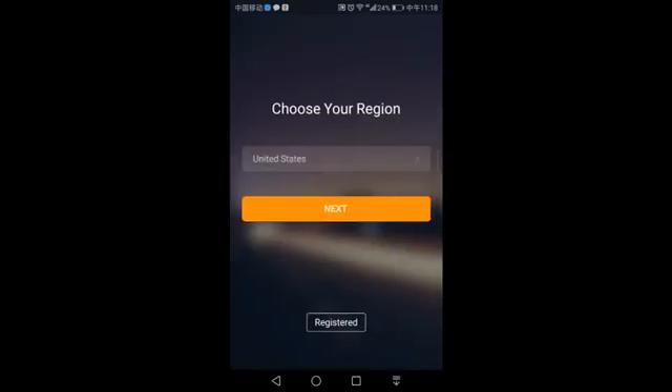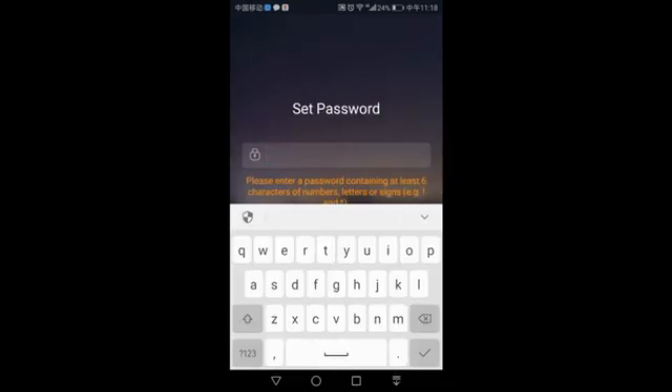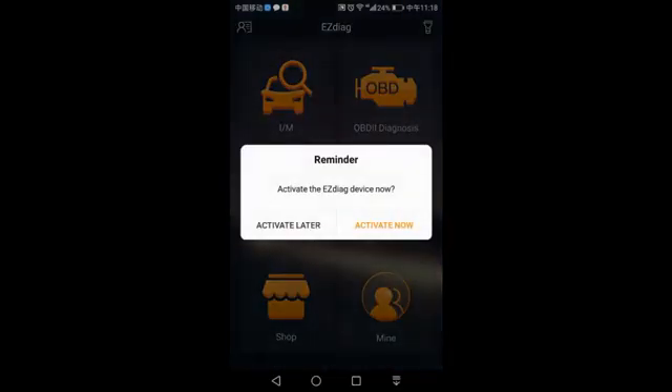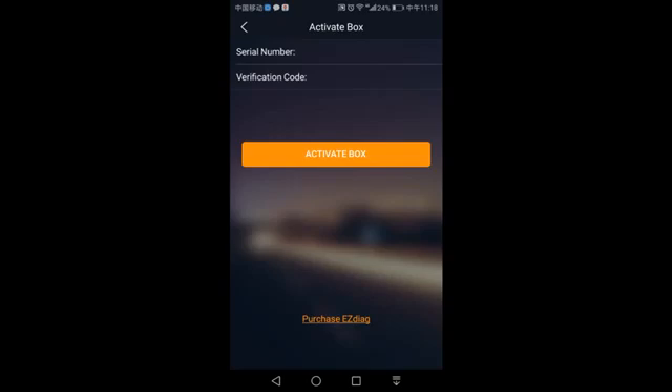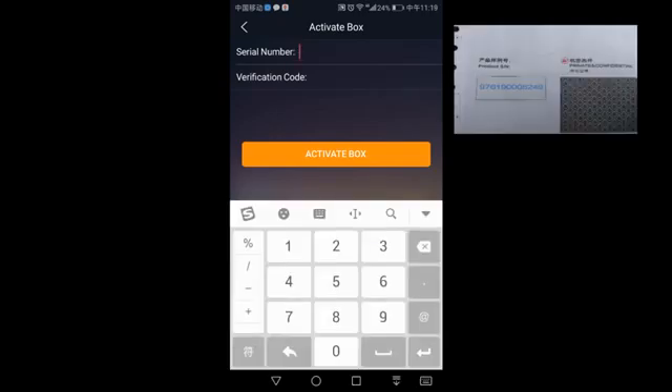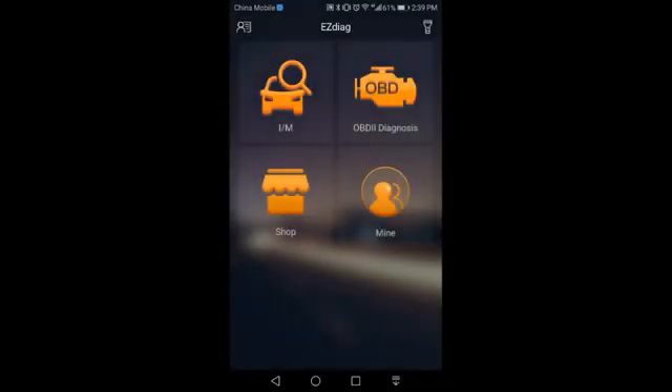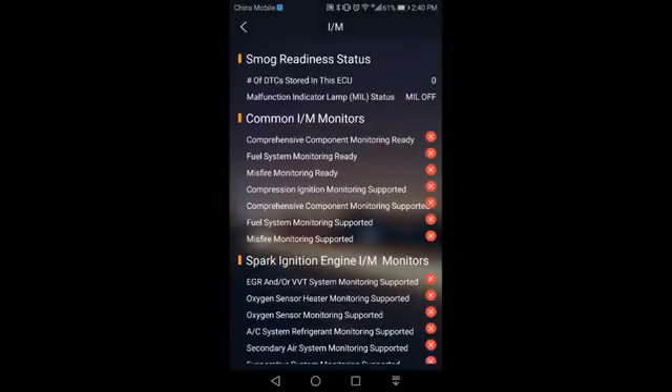Choose your region and set your password. Then the app will remind you to activate the Easy Check device now or later — you can click 'Activate Now.' Enter your serial number and the verification code.